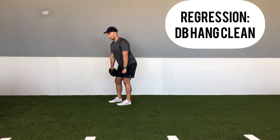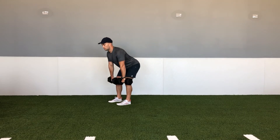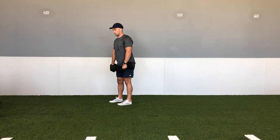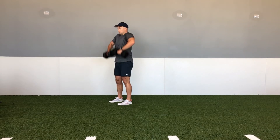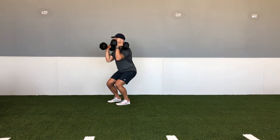Another regression would be the dumbbell hand clean. For this movement, clients are not going to go a full range deadlift. Instead, they're going to bring the dumbbells down to their knees and then perform that upright row and catch in that soft position with the hip and knee bend.